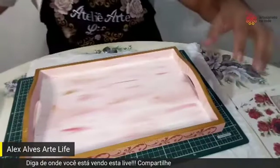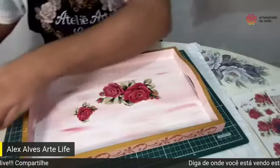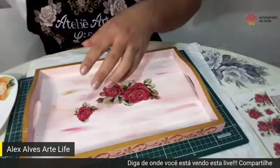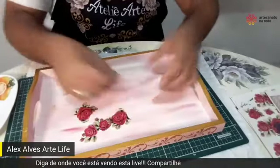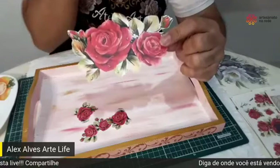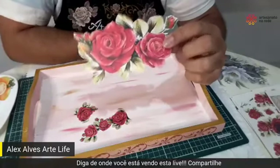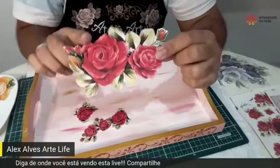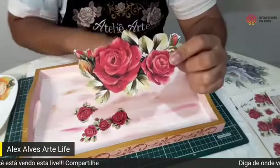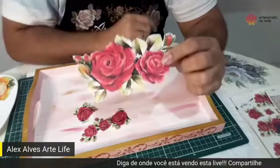Agora eu vou trabalhar com o adesivo. Esse adesivo que eu já recortei aqui — eu amo. Eu acho ele muito bonito, essa cor vermelha é top. Alex, esse adesivo é o mesmo que você usou aqui nesses copos? Isso, é o mesmo. Aqui é um adesivo transparente e lavável, que também pode ser usado na peça decorativa — no MDF, na madeira, tranquilo.